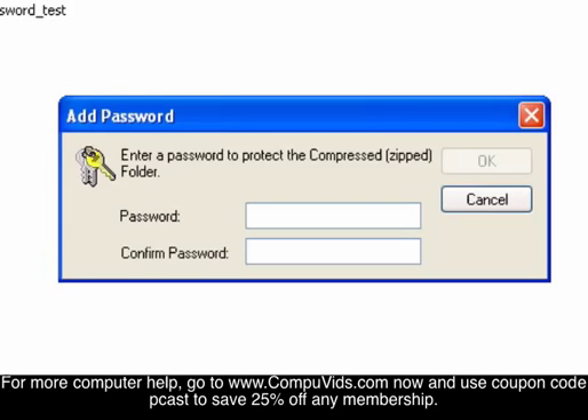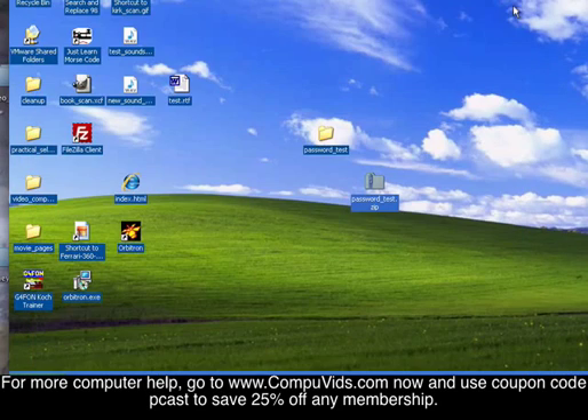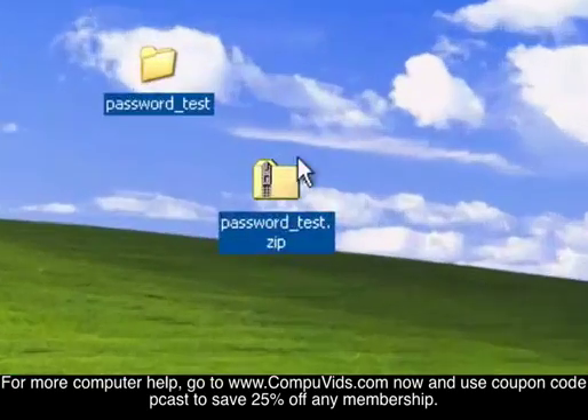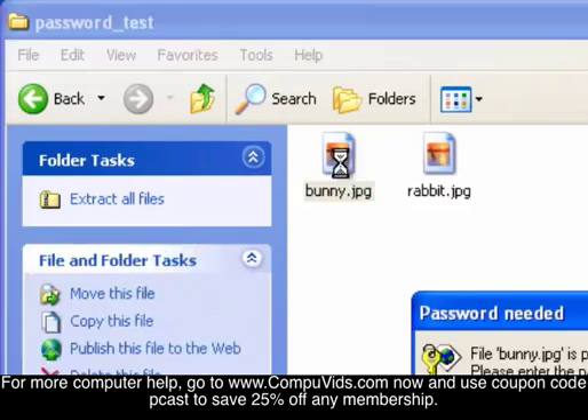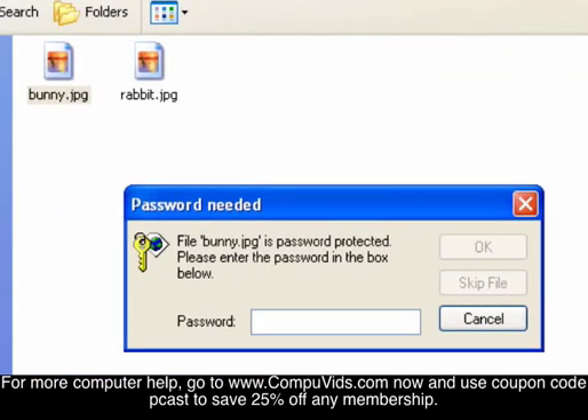I'll just use 'dog' as the password — D-O-G. Now let's test and see how it works. Yep, you can see we have to enter the password to access it.